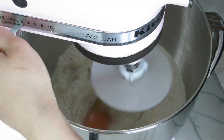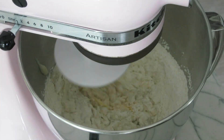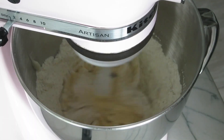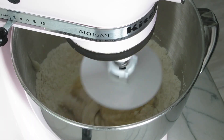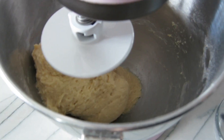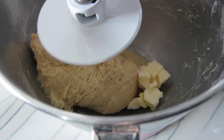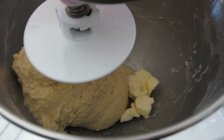Then give that a little mix until a rough dough forms, about 2 minutes. Then we're going to add our softened butter and mix it on medium speed for a few minutes until it becomes a soft dough.